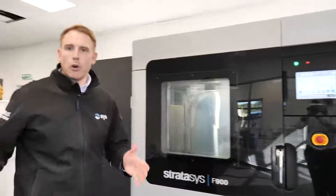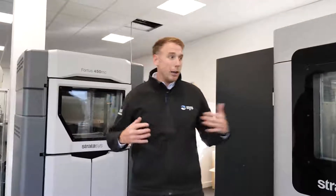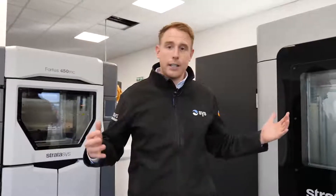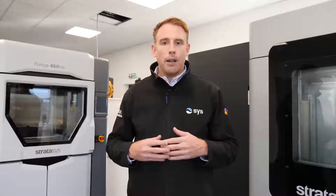So you've had a bit of a walk around our demo centre and know a little bit more about the machines. We'd love to hear more about your applications and challenges — please do feel free to get in touch with us. These machines are here at your disposal, so please come and have a look in person. We can always print you a sample part free of charge to start you on your journey in 3D printing. I look forward to hearing from you.